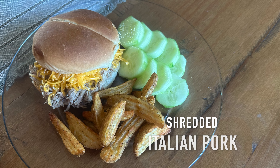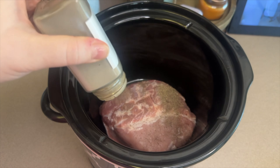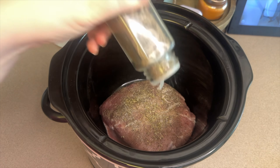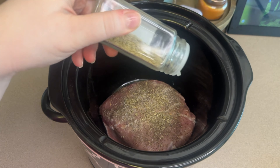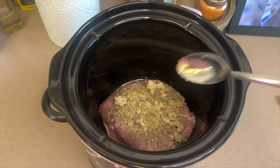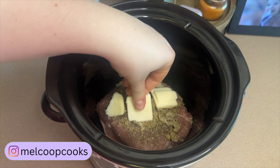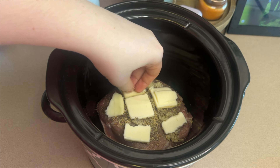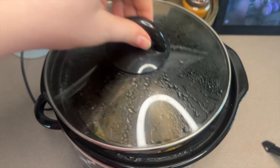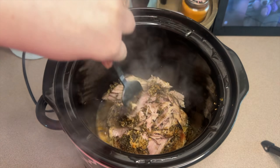Next up was a wing-it kind of meal — I ended up making Italian shredded pork. Into my baby crock pot I added about one fourth of a half pork loin. On top I added a quarter teaspoon each of pepper, salt, sage, and rosemary, then one teaspoon of minced garlic, and about one tablespoon of sliced butter over the top. I put the lid on and let this cook on low for about six hours. Here's what it looked like when done — it shreds very easily at this point, so I just used a fork to shred it right in the crock pot.